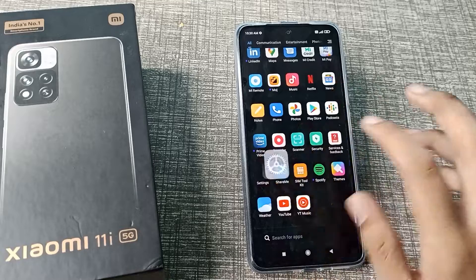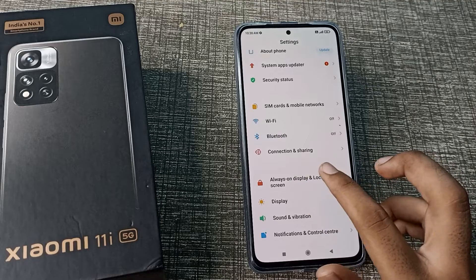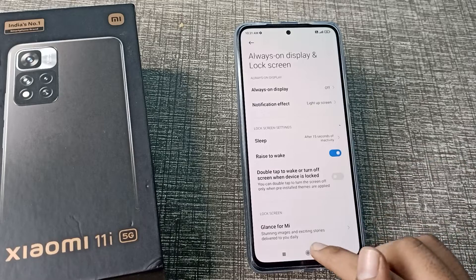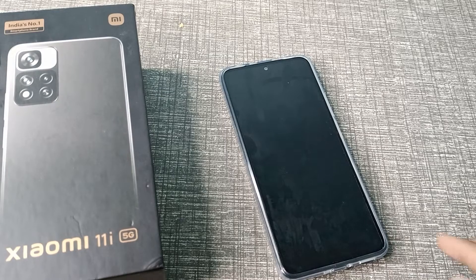First of all, open your phone settings to enable raise to wake. Then click on the lock screen settings, and as you can see, there is a raise to wake option. You can enable it from the toggle on the right side.